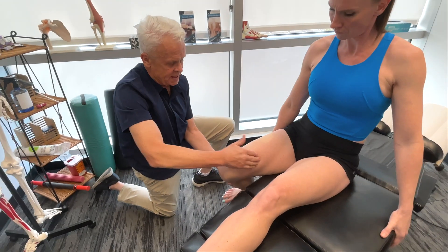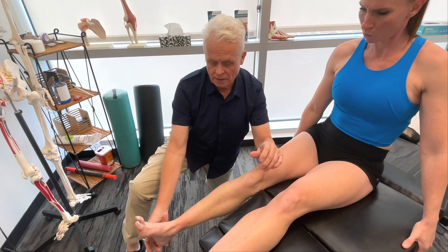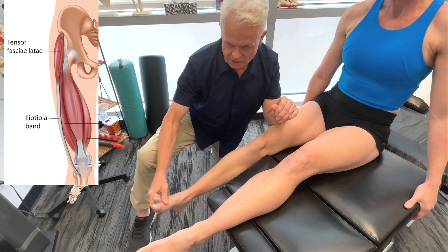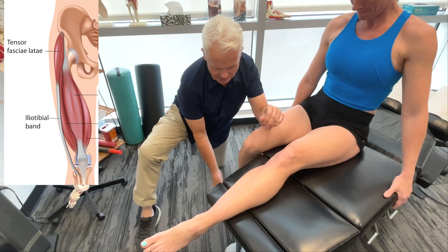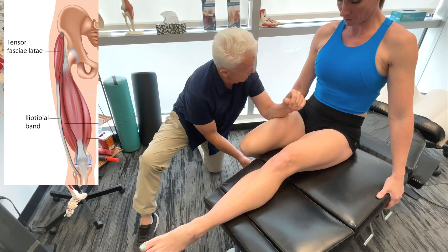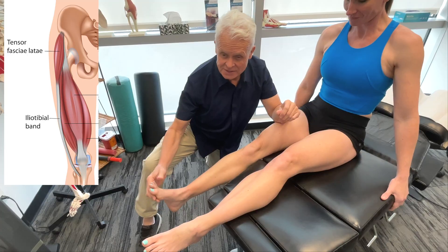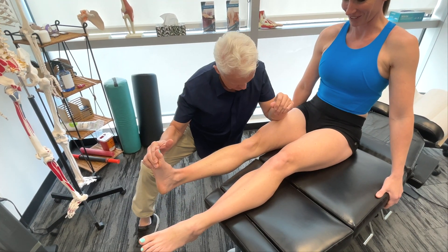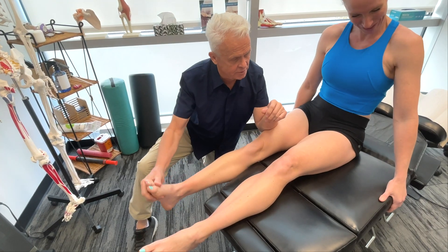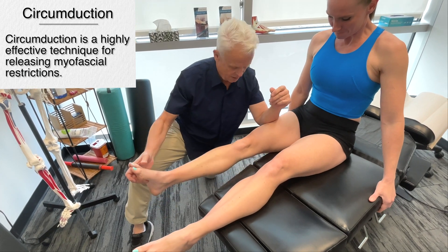I can apply the same concept whether I'm working on the rectus femoris, the vastus intermedius on the inside, or the lateral aspect — the vastus lateralis. Working on both a little bit of the IT band and the vastus lateralis. The IT band will not lengthen at all — in new dissections they've hung about a 40 or 50 pound weight on it for two or three days and it just does not get longer. A little bit of circumduction — you okay? Yeah.